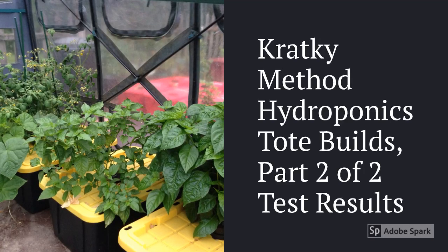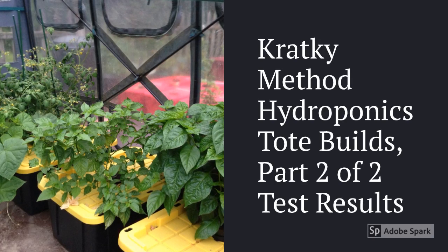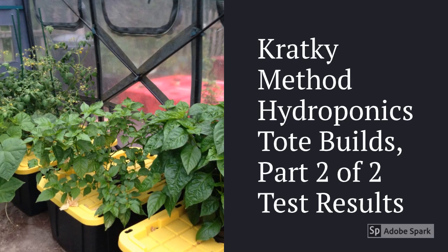Hello, I'm Matt. Welcome to my channel. Today I'm going to talk about part two in a video series describing the Kratky Method Hydroponics, where I do a live test of tomato plants.